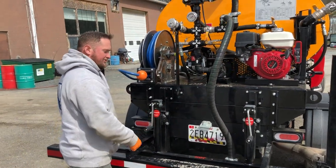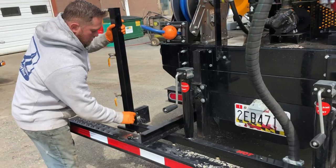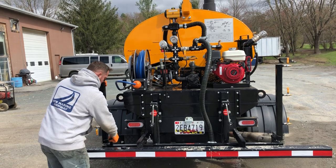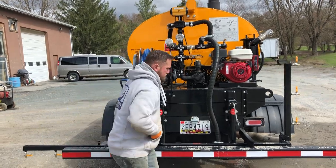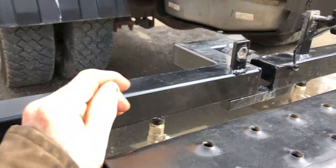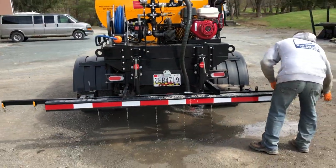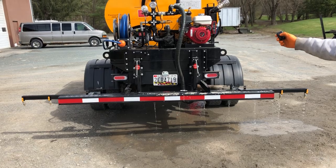Now we're recirculating back to the tank. You can open up every valve here and that'll allow material to come out of every valve. I'll actually fold the bar down and show it spraying out of all 12 nozzles. Just a simple wing nut to get these to fold down. Now we're going to pull it down, hit the button, and we will get spray action out of all 12 nozzles.